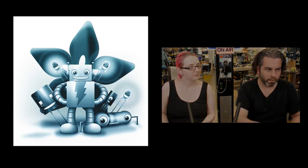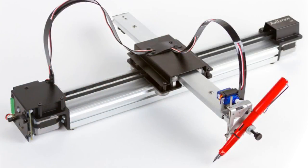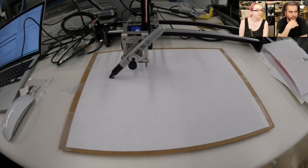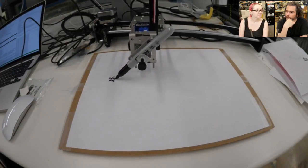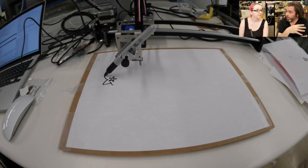So I have one returning new product — we got the AxiDraw. Asher, who's here, put together a demo video today, and he did this all in Python 3. The AxiDraw is neat because you can do art, generative art, you can use Inkscape, or you can also just write straight-up code.